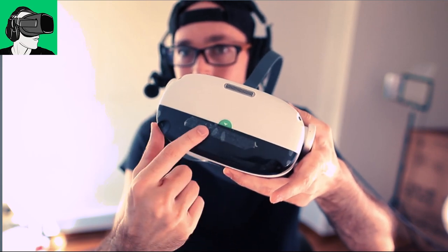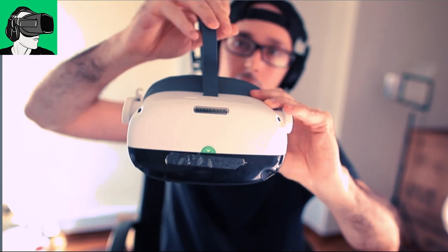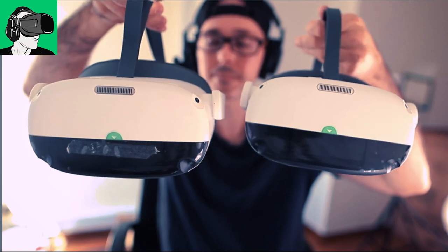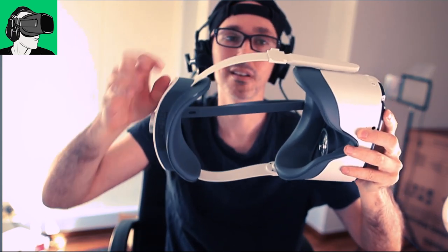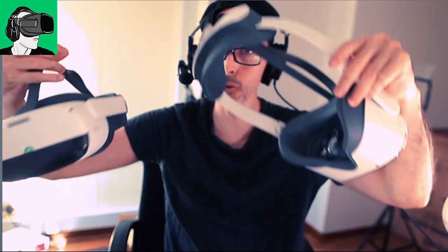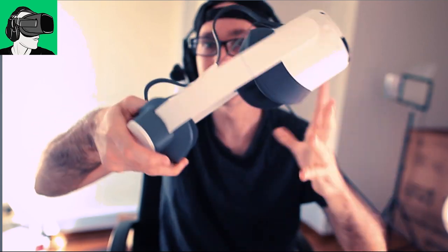Do hit the notification bell after you subscribe because I will do some testing with the Ultra Leap on the Pico Neo as well. So here we go. This is the Pro. This is the Link. As you can see, so far, no differences. Now let me check the make of the strap. So let me just do that first. Let's see if it feels a little bit more bendy. So this was the Link. It's pretty much the same, I would say. Pretty much the same kind of plastic. And I have to say that the strap on the Pico Neo 3 Pro was excellent. Absolutely.